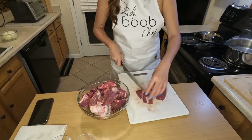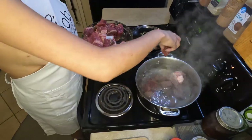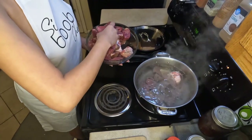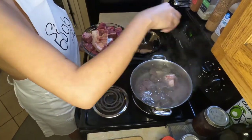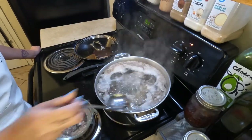Then you're gonna cut your beef. You're gonna want to have two cuts of beef for this recipe — you definitely want some beef on the bone and then something like a chuck roast. Add that to your pot of boiling water. As the beef starts to boil in the water, you're gonna see what's called scum rise to the top.